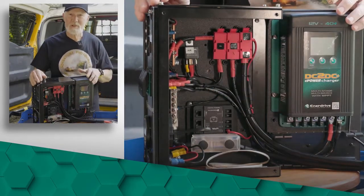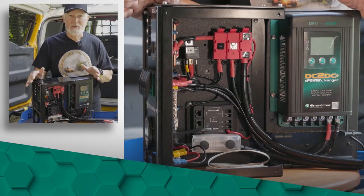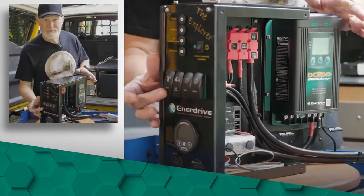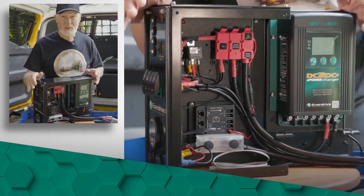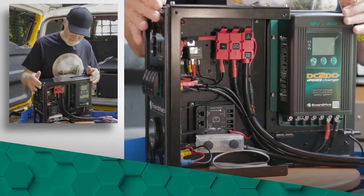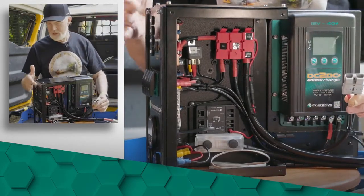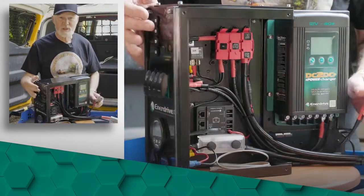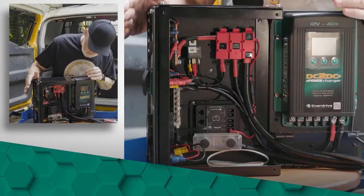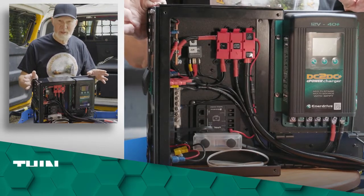I'll also be running a Celfi Telstra mobile booster — that's one of the switches just here — and all I need to do is run the positive and negative to the switch, which is fairly straightforward. The fridge is already wired to an Anderson plug with a circuit breaker built in, and there's no switch on the front because you can use the switch on the actual fridge itself. Very straightforward — fits well in the FJ.